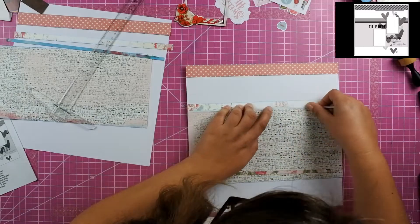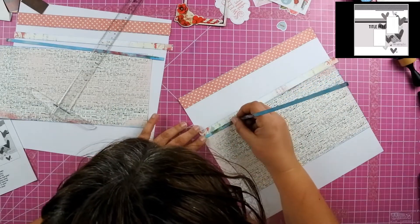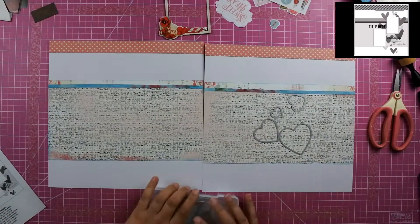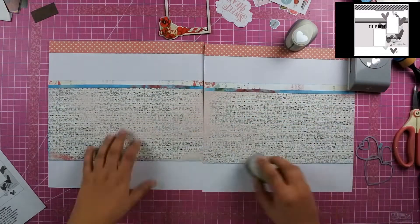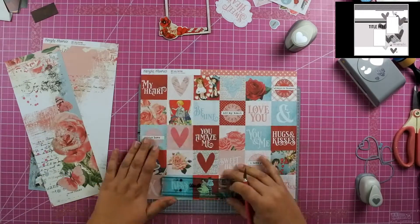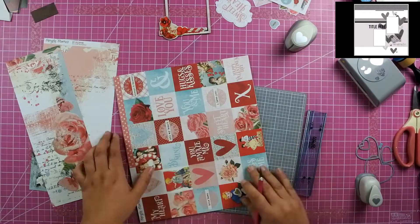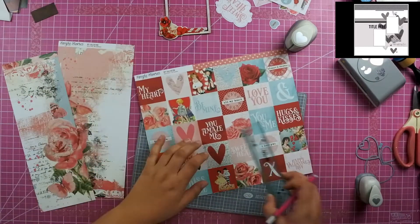Once I get all those pieces down and cut off the edges, I pull out my heart dies and heart punches. I'm first going to start with this two by two square paper and use my exacto knife to trim out all of the pieces that have the hearts and then fussy cut them.